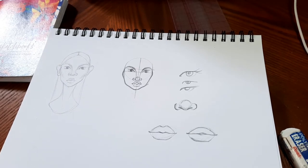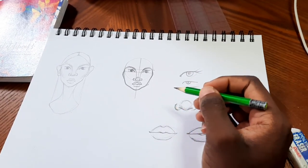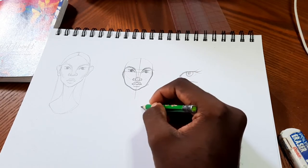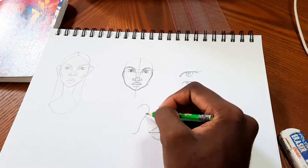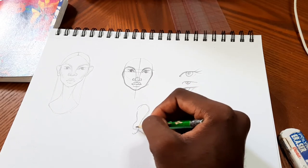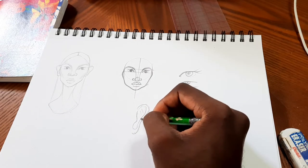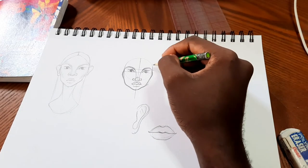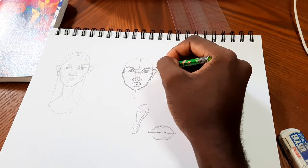Now we're going to give her some ears. Ears are not necessarily the biggest thing to worry about, so I give them a general shape — a swooped outline, a little flappy lobe piece, and maybe a small cartilage piece on the inside. The main thing you want to pay attention to is positioning: the ear should sit between the top of the eyes and the bottom of the nose.